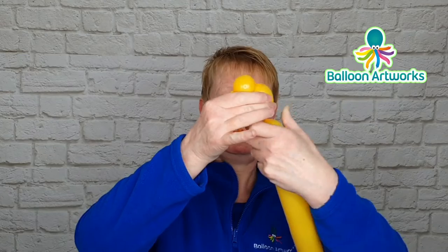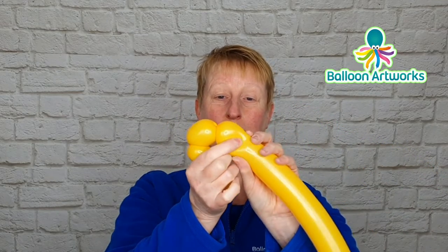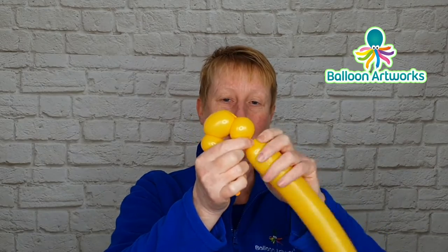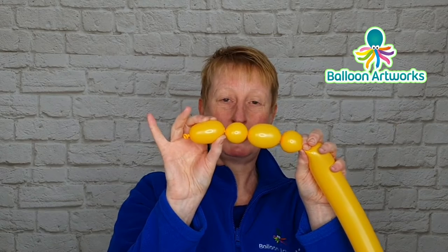Bend over the balloon to measure, and then we want to make another bubble to match this one. So another small bubble of just a couple of fingers or so, twist that off, and then one more bubble to match this one.